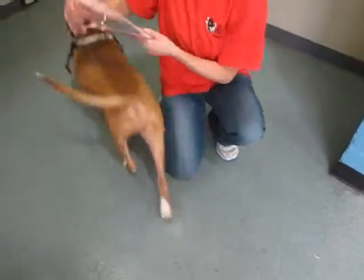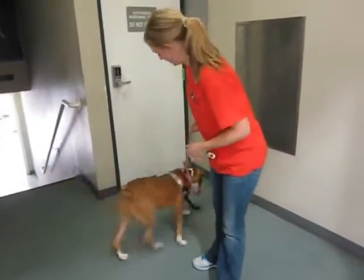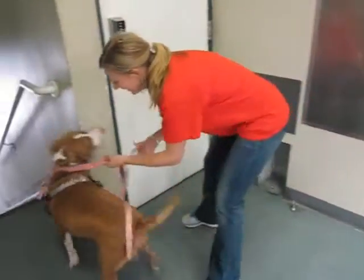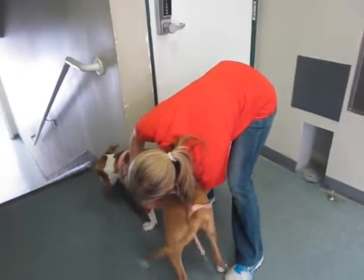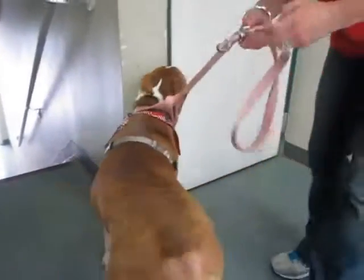Good boy. Now I'm going to pull the leash through so he's halfway in but still on here. And then we're going to go and clip it underneath, right like that. So he's still on the leash.